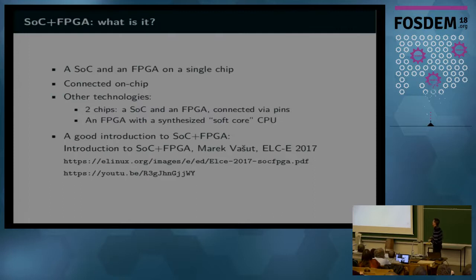The Zynq-MP is a so-called SOC plus FPGA — it is a system on chip, pretty much like many others, but it also has a piece of FPGA which is directly connected to the processor on chip, which makes it very efficient with respect to other architectures where the FPGA is connected externally, or the CPU is synthesized on the FPGA itself. If you are new to the topic, there is a good introduction by Marek Vajut.